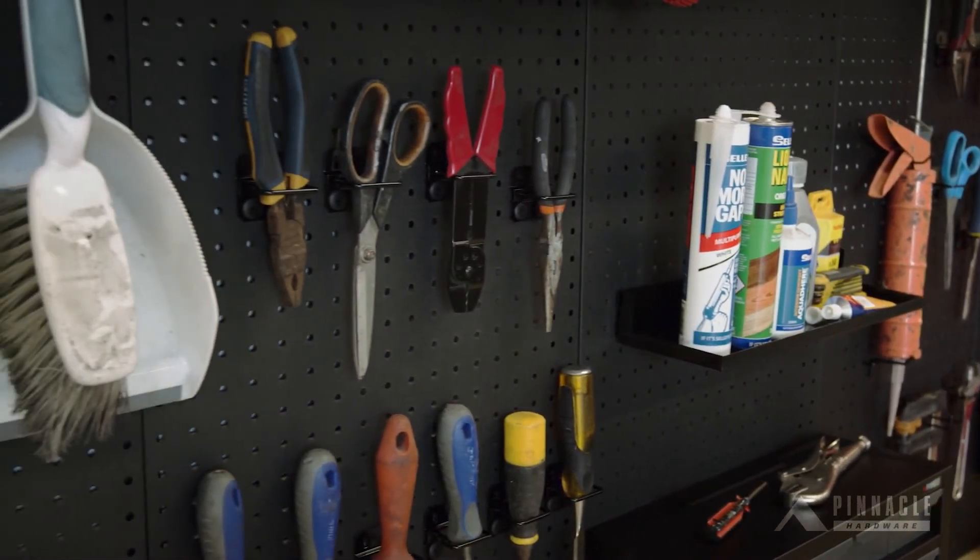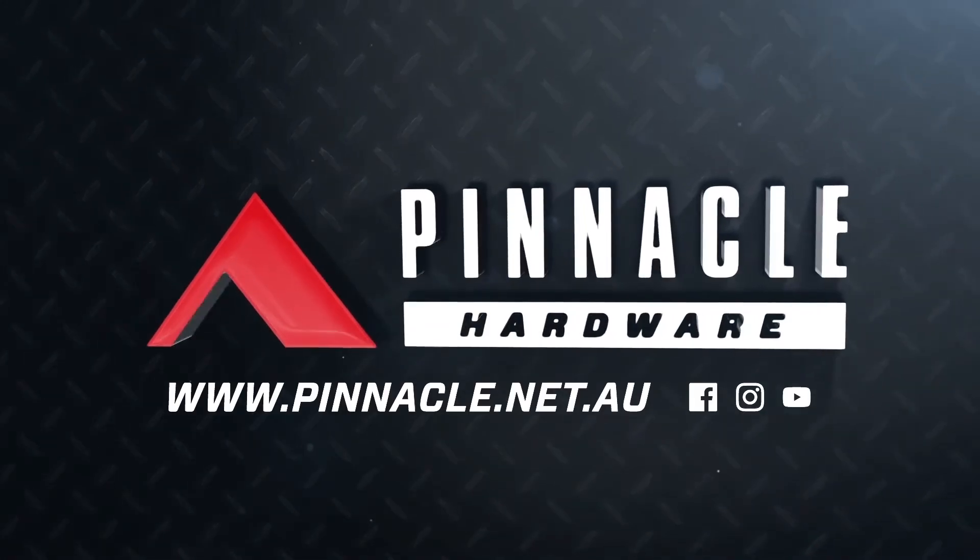To view the entire range of heavy duty and standard pegboard hooks, visit our website.